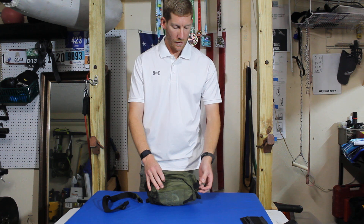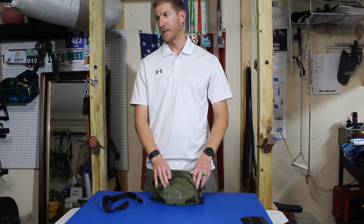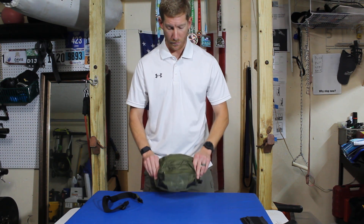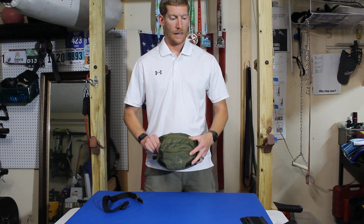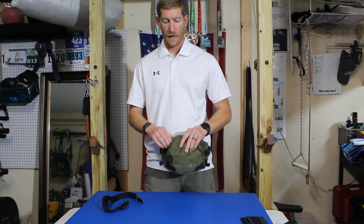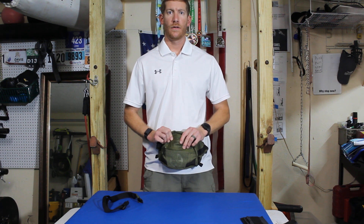This one right now I believe is at LA Police Gear for about $15 to $20. Super good deal, super lightweight. If you have any questions, drop them in the comments below, and I'll put a link to this exact fanny pack in the description below. As always guys, stay safe and have fun.